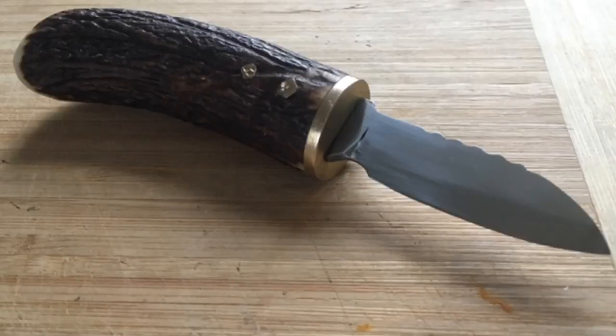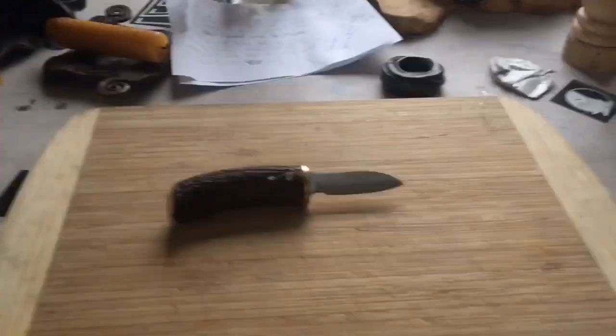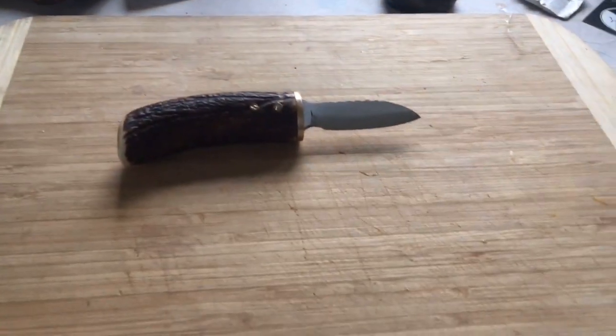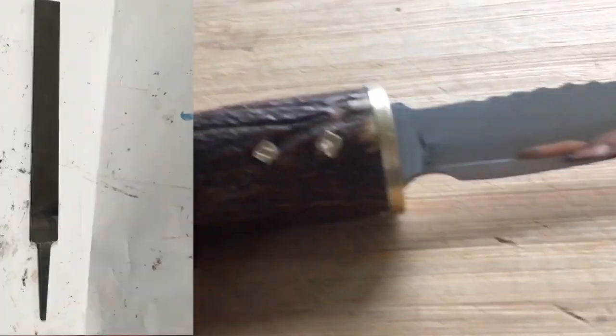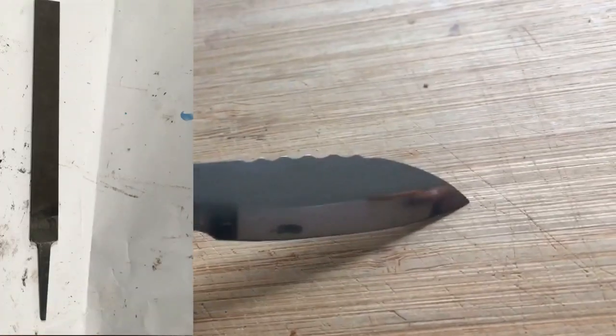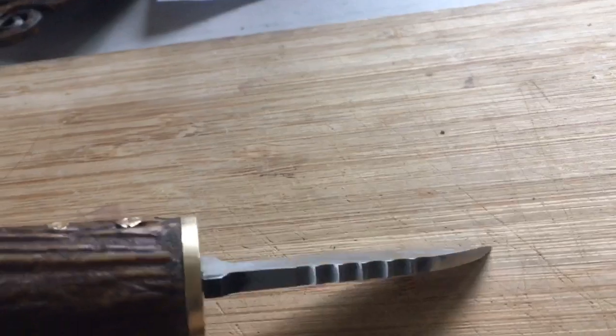Hey friends, welcome to my channel. Today I have something to show you — what I made during the last quarter year, maybe. Each month I spent maybe four or five hours on this project. It's right in front of me, we can have a look. It's a carving knife made from a file.